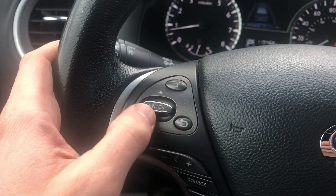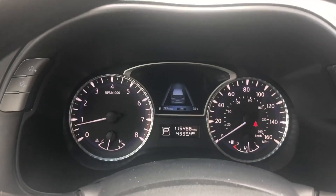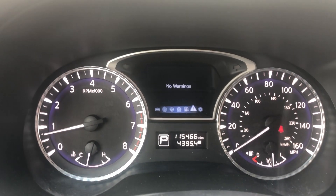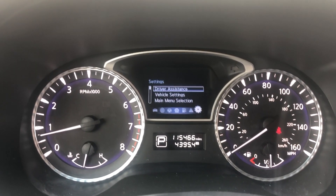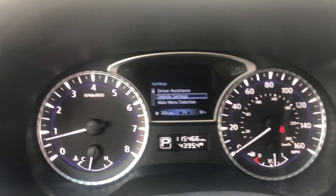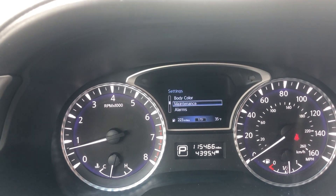You're going to be using these right here. Press this top button until you get to the last screen — the settings. Make sure the vehicle is in park, then go down to maintenance.